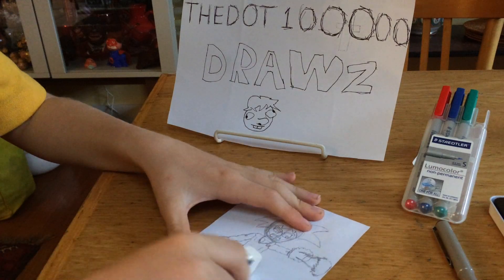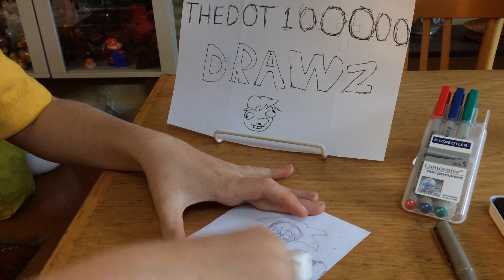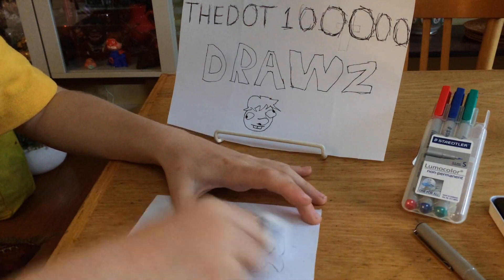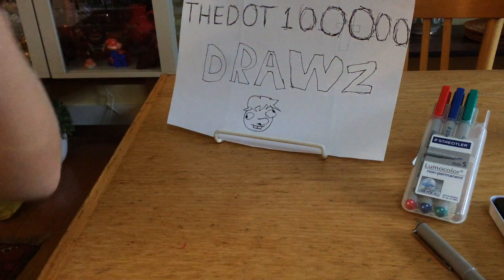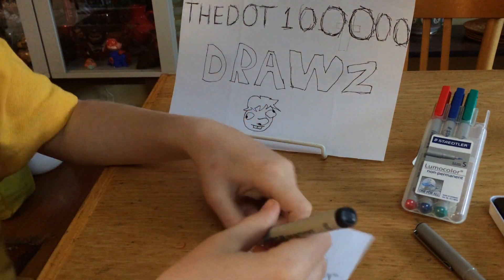Now, we lightly rub out our sketch, but we don't rub it out completely, because this is hard work and I don't want to lose my hard work. So, now we will do the lines.